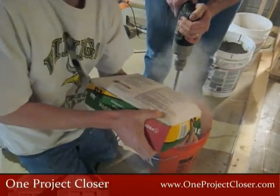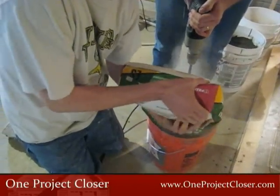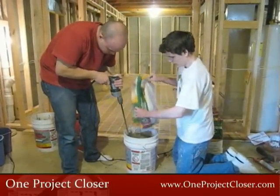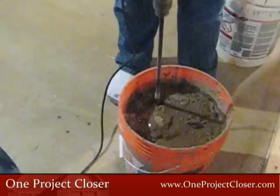First, pre-measure the water for an entire bag of self-leveling mortar and pour this into a 5-gallon bucket. Then slowly pour the self-leveling mortar into the bucket while the drill is running at medium speed — about 500 RPM is good.